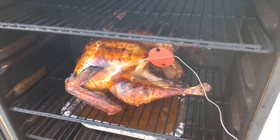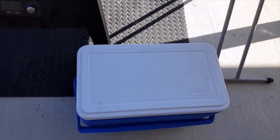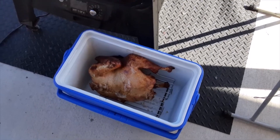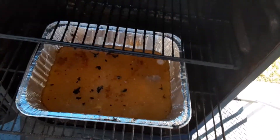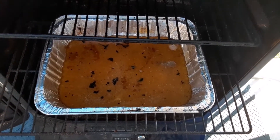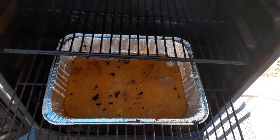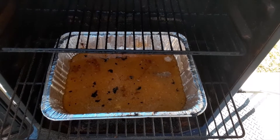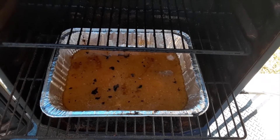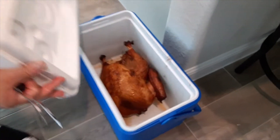It smells so good — I wish you had smell-o-vision. I'm going to take it out and put it inside the cooler for about half an hour to an hour. The pan underneath collected all the juice and drippings from the turkey — run it through a strainer and keep it for turkey broth, soup, or gravy. It's excellent stuff.